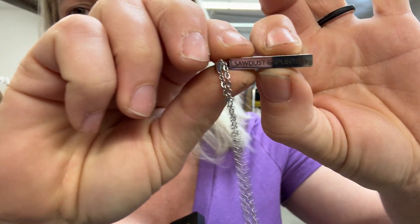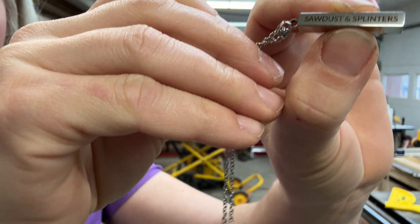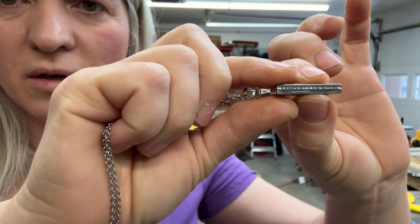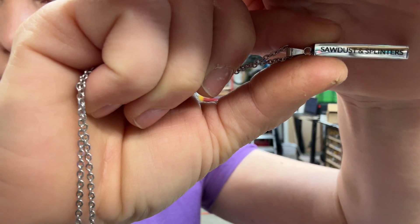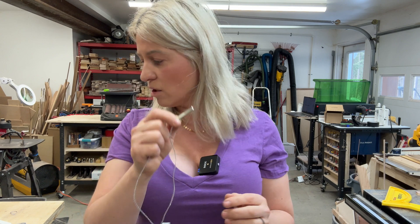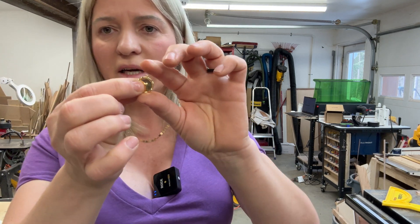In today's video we'll do this engraving here — it's super good engraving on stainless steel. The reflection makes it hard to show on camera, so I'll take a picture and insert it. You can engrave with a diode laser on stainless steel, but you won't get this contrast — this boldness of engraving. I'll throw a picture on the screen.